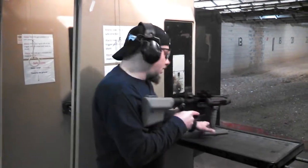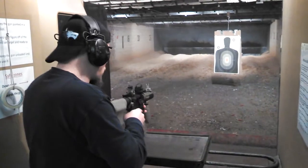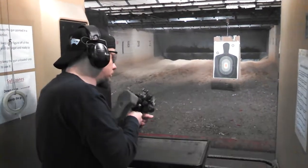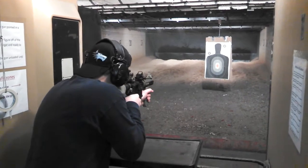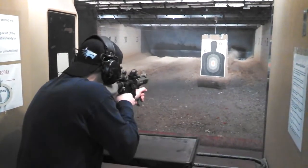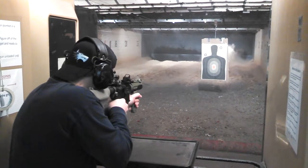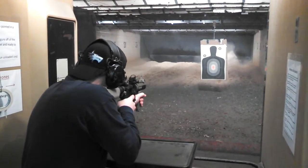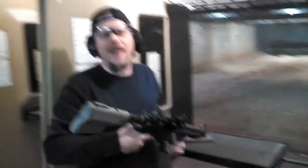So we'll take a little shot and see what happens. And there you have it! Thank you for watching!